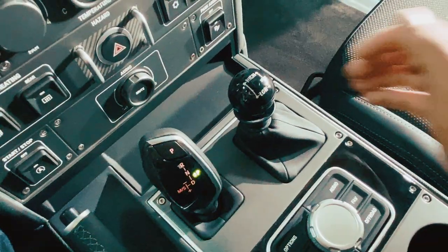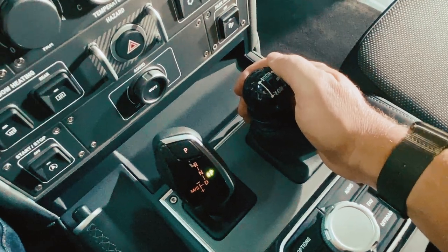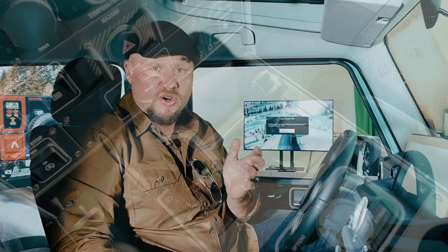In addition to having a handbrake, it actually has a manual transfer case lever — normally these are now a button, and the transfer case is a dial or a button as well. So we have an actual cable-operated transfer case shift lever. We can go from high range to low range and we can lock the center differential independently of that.